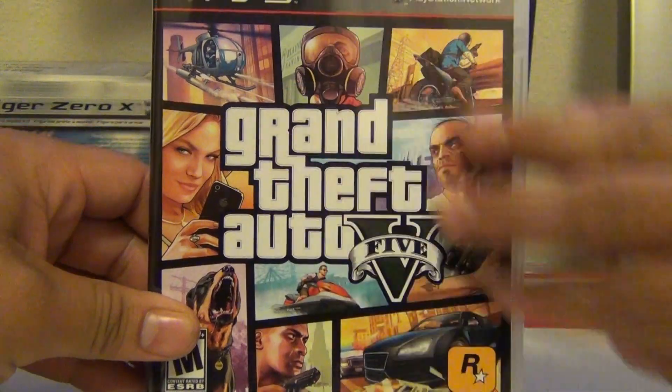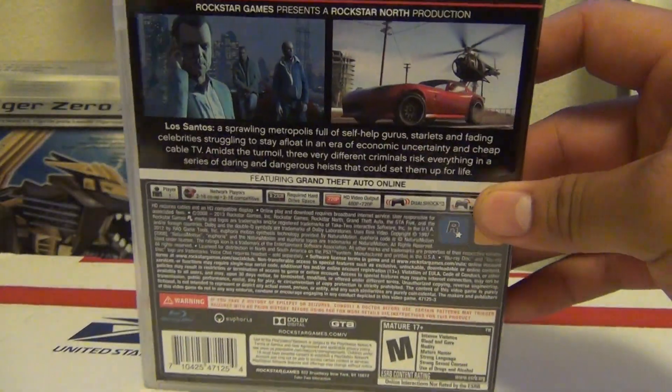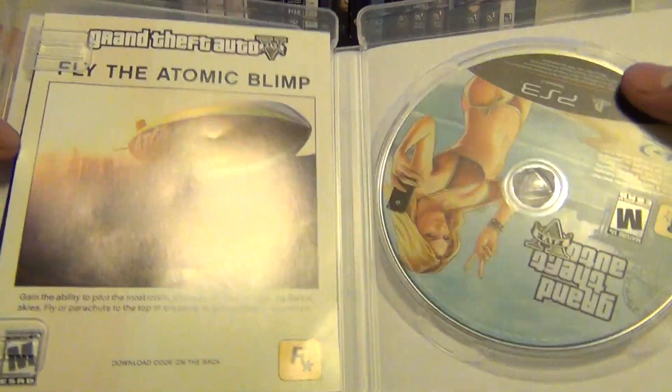Oh my god, it's so sleek. Here's the front of it. Looking at the back... open it up.